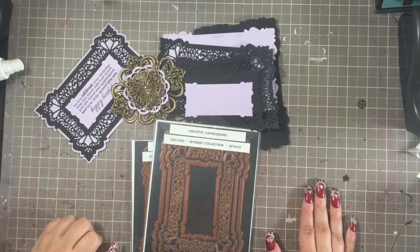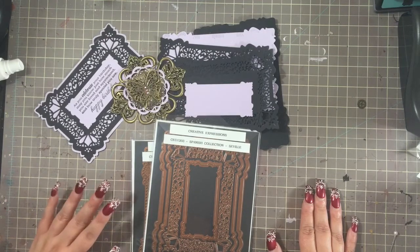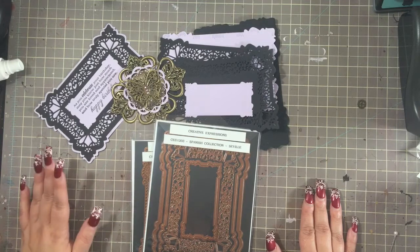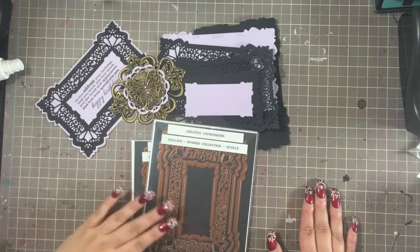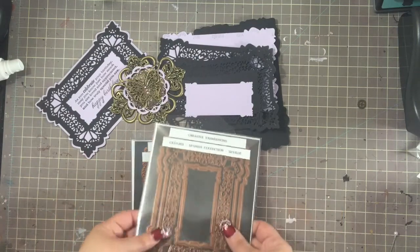Hello everyone! I figured I'd go ahead and record this — I was sitting here bored and decided to make a really quick card. It's pretty quick and simple. I wanted to play with these Sue Wilson dies that I haven't really played with, so I busted them out.